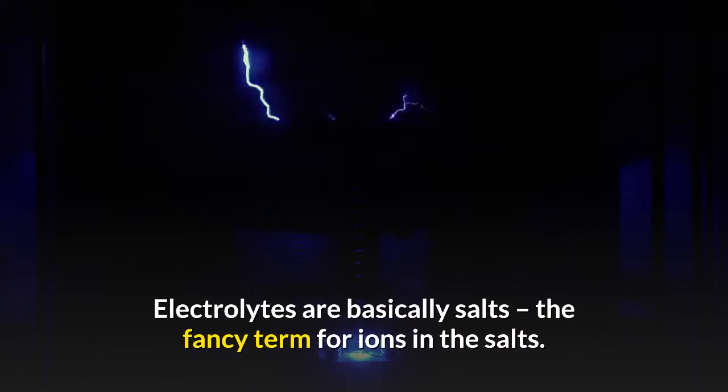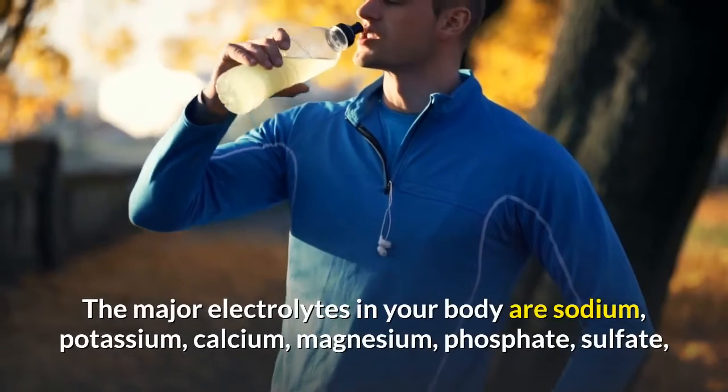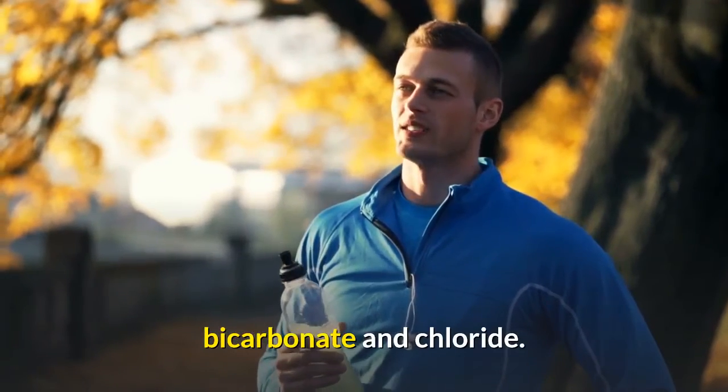Electrolytes are basically salts — the fancy term for ions in the salts. The major electrolytes in your body are sodium, potassium, calcium, magnesium, phosphate, sulfate, bicarbonate, and chloride.